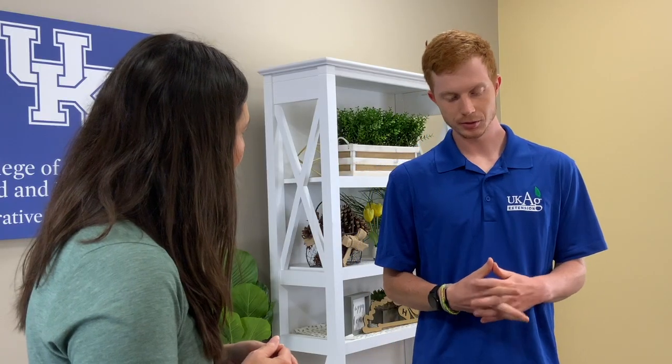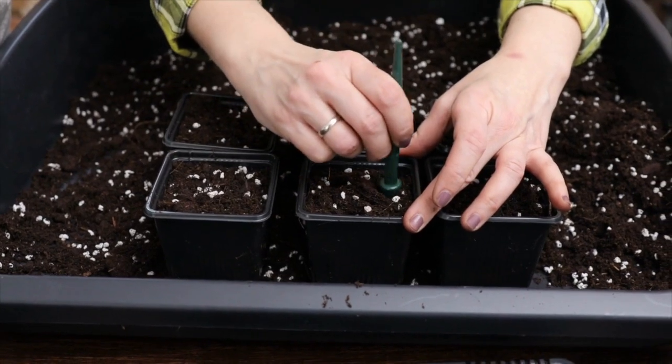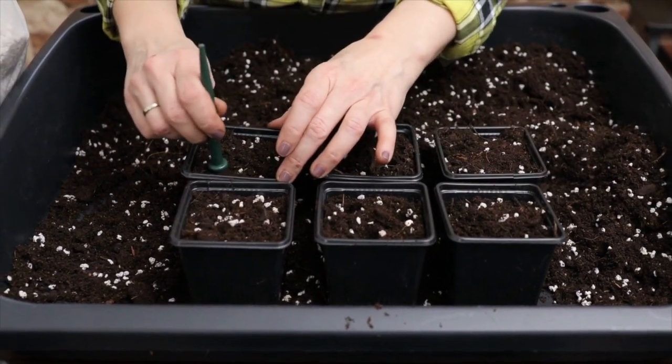Going back to exclusion — you want to start with the right materials: clean seed, clean potting mix, and clean transplants. Whenever you buy your transplants, make sure they look very healthy. You want to prevent disease from even getting in at the beginning.